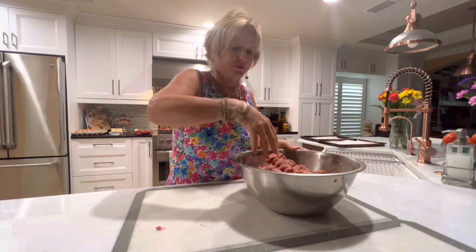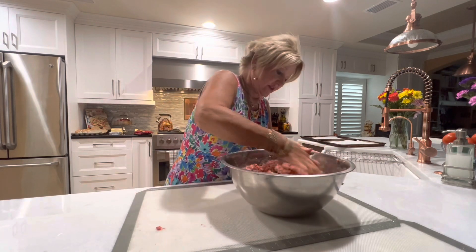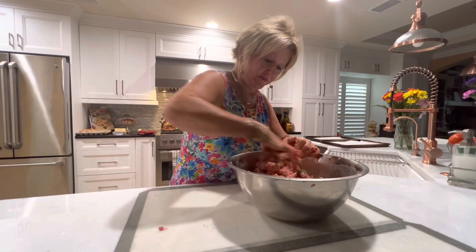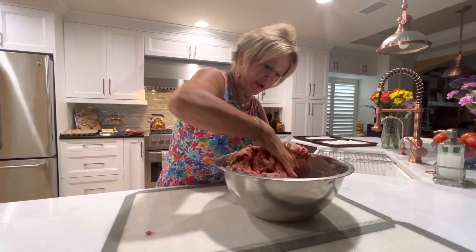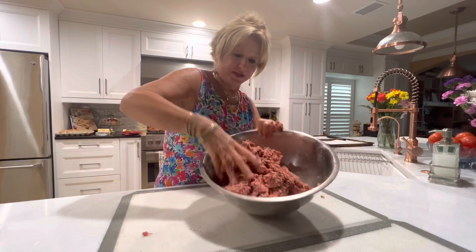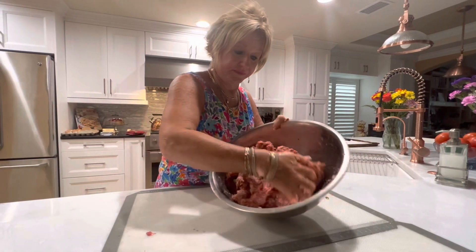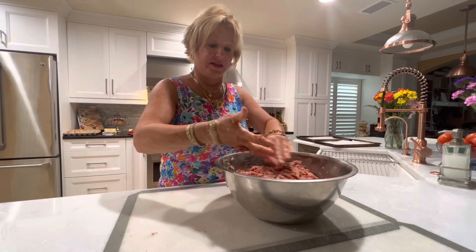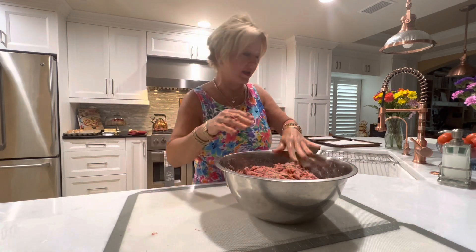And of course I make the bigger size — the grande size — for spaghetti and sauce with meatballs, because the meatballs are actually the show of dinner. This is all incorporated and you can see right here how it looks. So I'm going to go ahead and wash my hands.